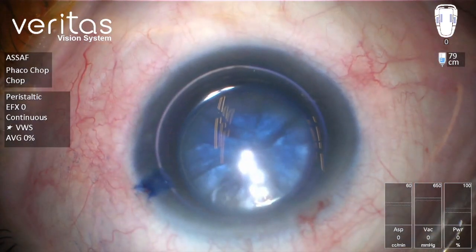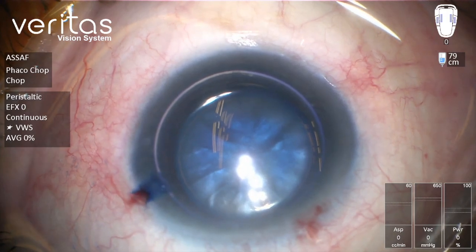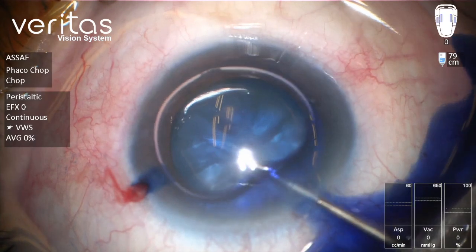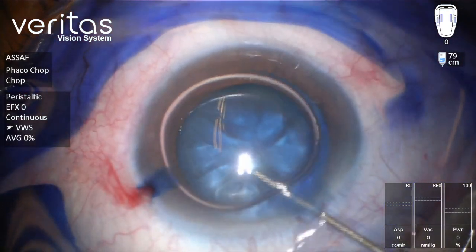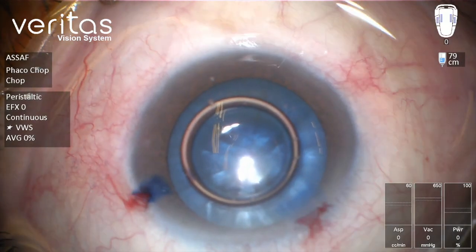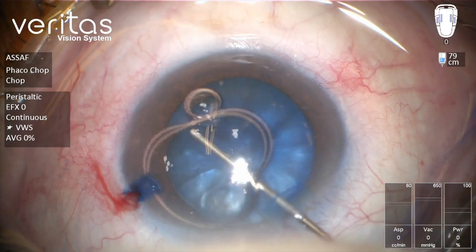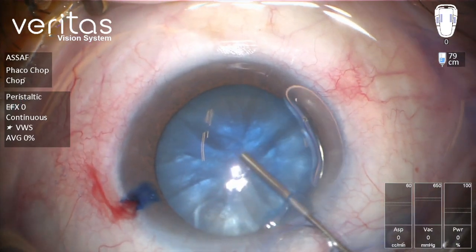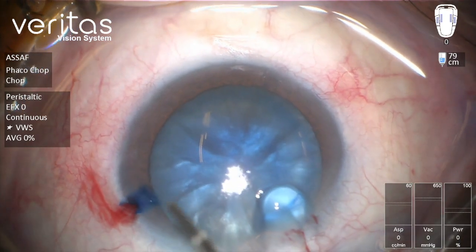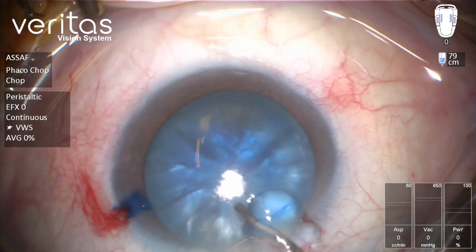Now we're going to wash the stain, followed by injection of OVD. As you can see, there is some liquefied cortex underneath the capsule wash.